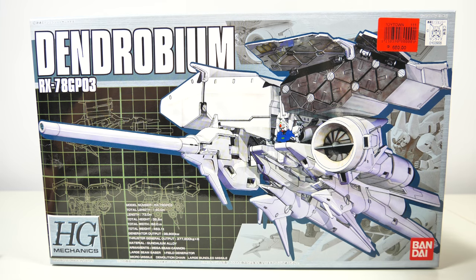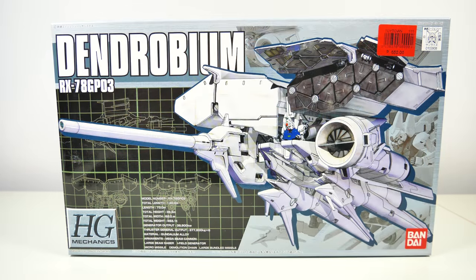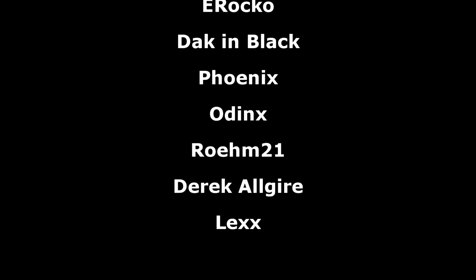To end this video, I really want Bandai to bring back the high-grade mechanics line. There are just so many mobile armors out there that would be way too expensive as a 1/144th scale but would be perfect as a 1/500th scale — think about something like the Big Zam, the Braw Bro, the Shamblo, or even things from alternate universes like the Destroy Gundam, the Gells-Ghe, and so on. That's all for this video on this model kit given to me by Area 7 Pro — a big thanks for that, and a big thank you to the Patreon supporters. I hope all of you watching have a great day, and I'll see you all tomorrow with the review of this thing.